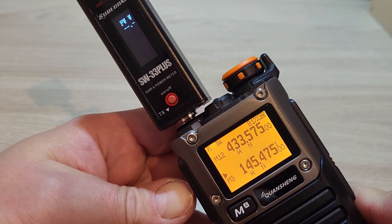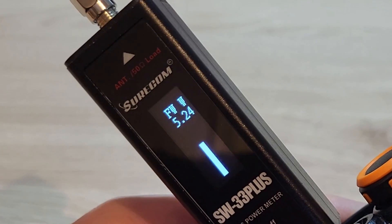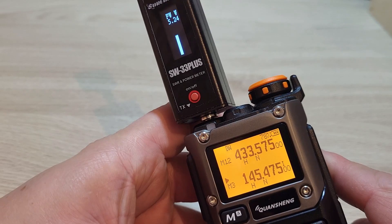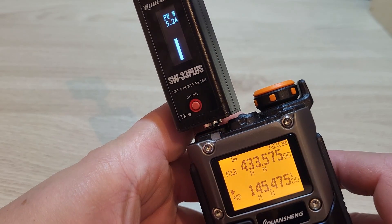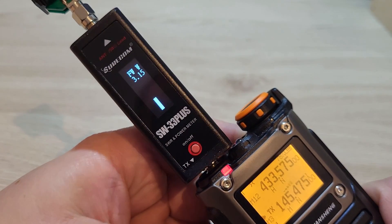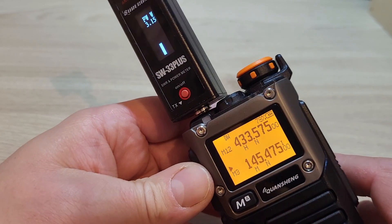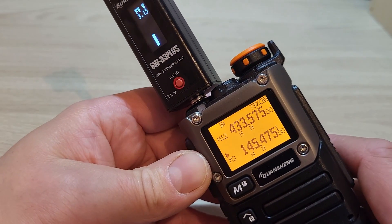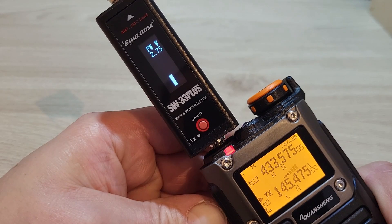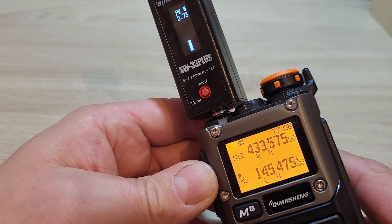We're on EGZoomer now, performing the same test. This is 2 meters on the same frequency on high power — straight away it's showing us 5.2 watts on 2m on high power. Changing to medium power gives us 3.1 watts, and low power gives us 2.7 watts. Let's try the same for the 70cm frequency.